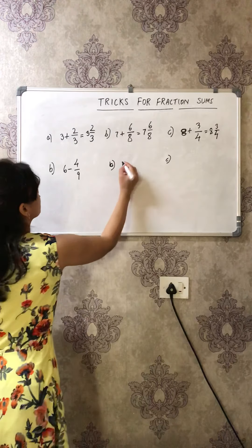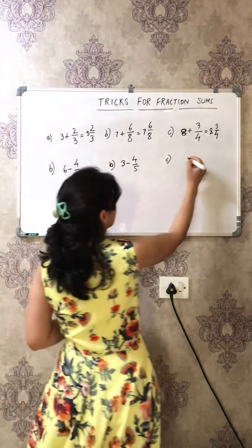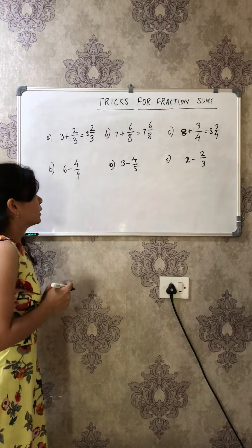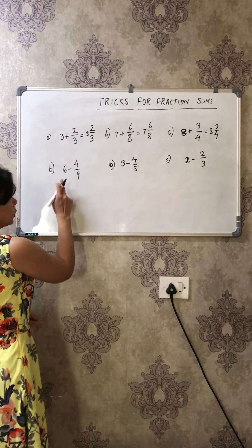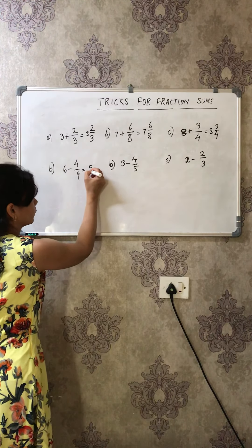Let's quickly write a few subtraction sums. The questions are: 6 minus 4/9, then 3 minus 4/5, and 2 minus 2/3. The simple trick for these sums: just reduce the whole number by one. So if it is 6, make it 5. Then what is 9 minus 4? That's 5. So the answer is 5 and 5/9.